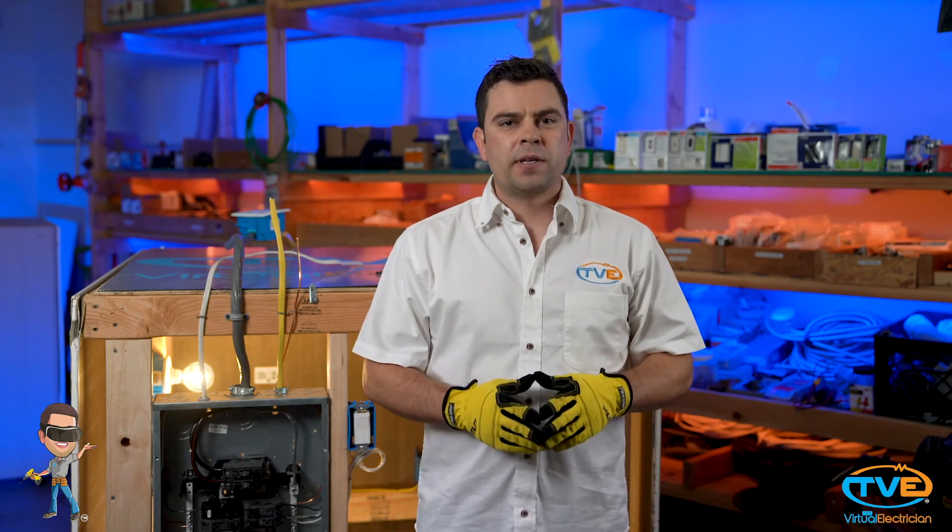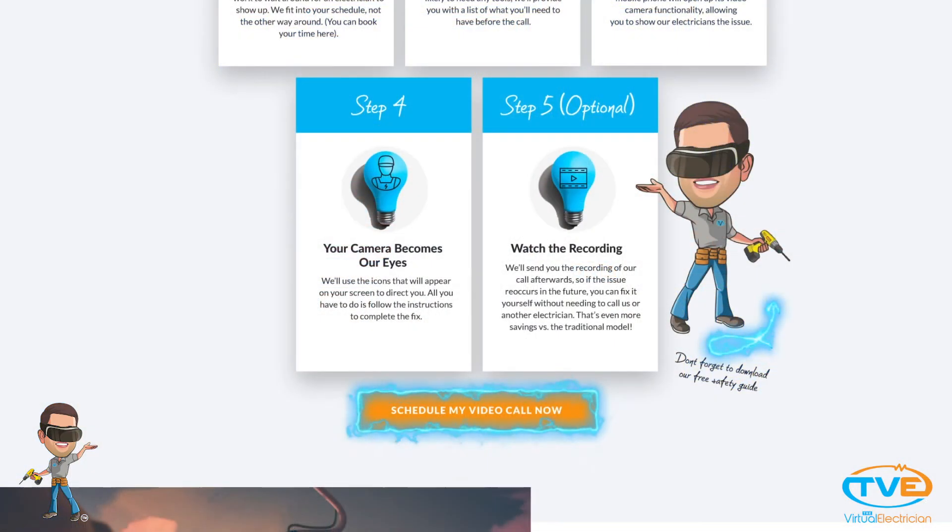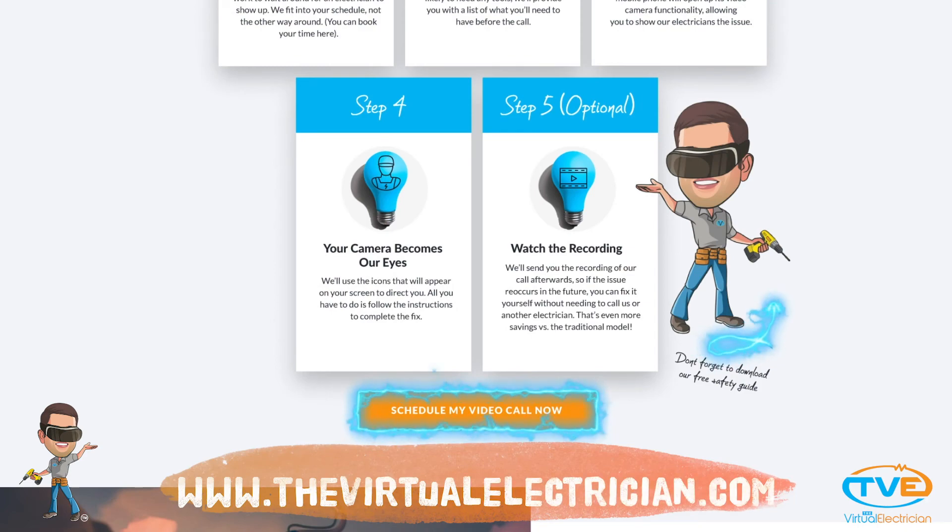If you have any questions, visit us at TheVirtualElectrician.com and schedule a virtual electrician for more help.